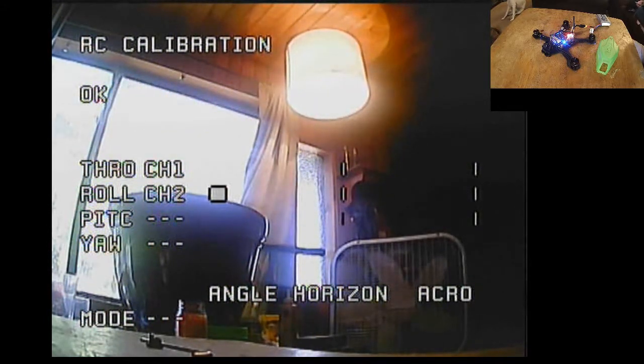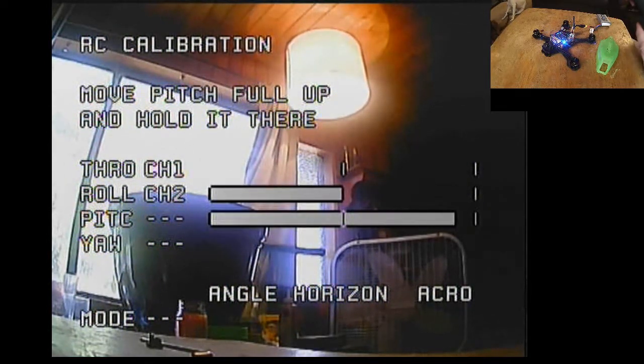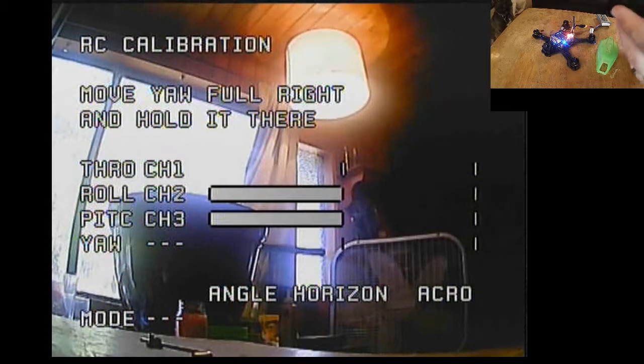Now we're going to do full pitch up. It says it's okay. Full pitch down — it says it's okay.